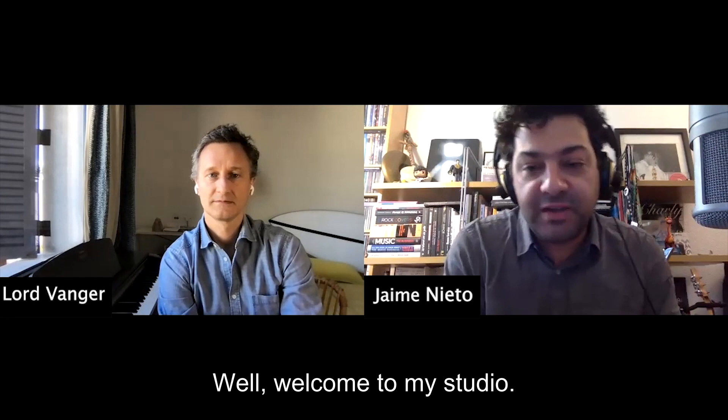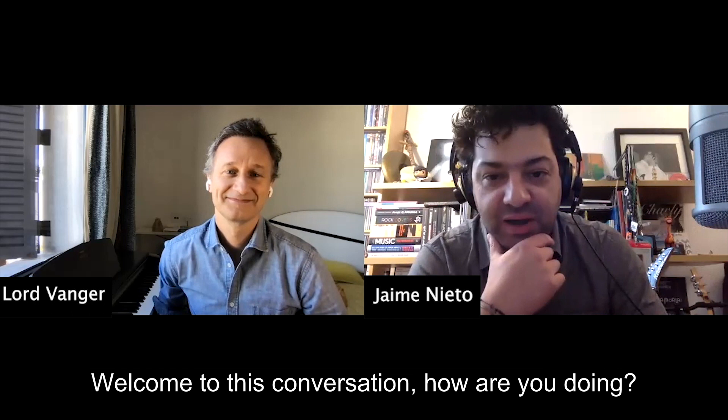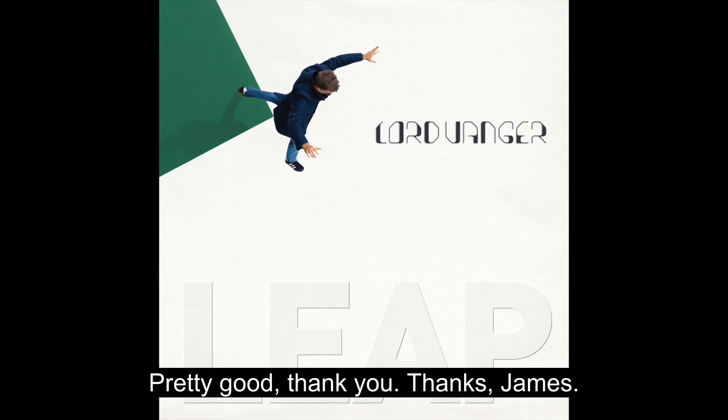Welcome to my studio. My name is Jaime Nieto, I am in Madrid, and I have a special guest for the beginning of this year. Welcome to this conversation. How are you doing? Pretty good, thank you. Thanks, Jaime.